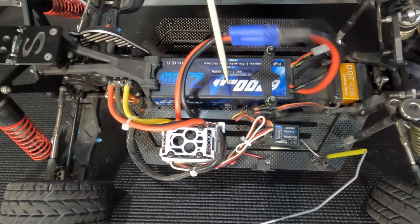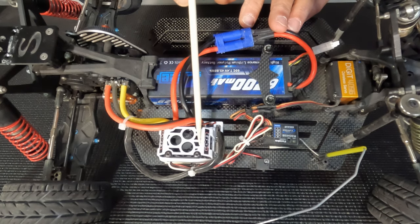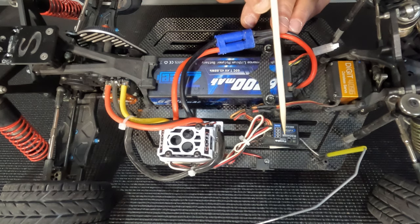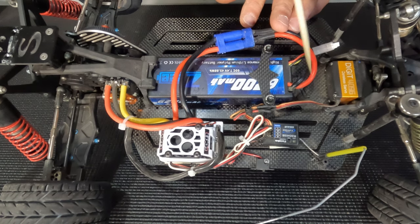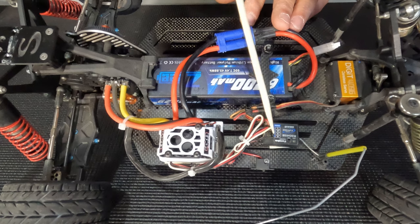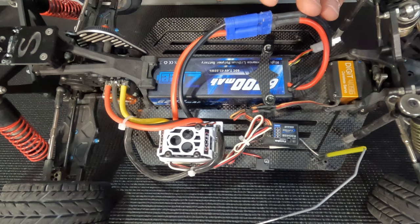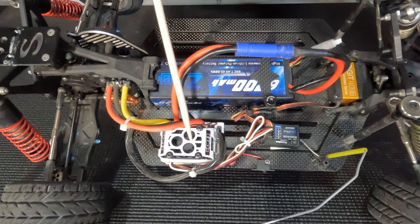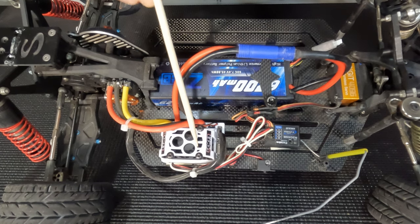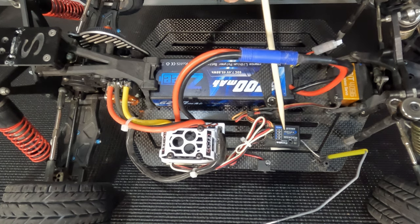You'll see that my battery is already in the car, hooked up to the electronic speed controller. The ESC has an on-off switch — this is it right here. When you turn it on, it powers up the receiver so it can start doing what it's supposed to do. Think of the electronic speed controller as a gate. Its job is not only to power up the receiver, but to transfer the power from the battery over to the motor. How much power? That depends on what the receiver tells it to do.